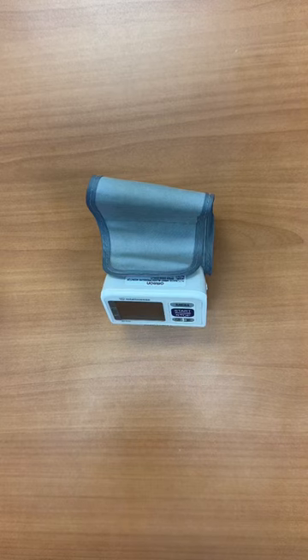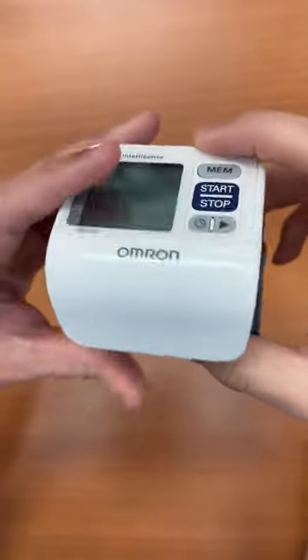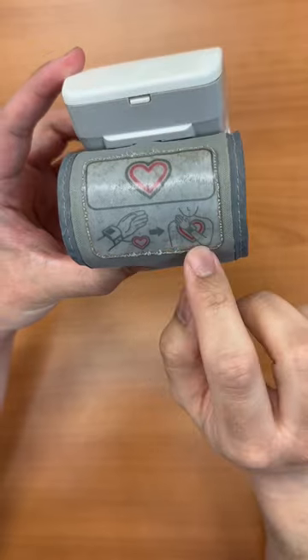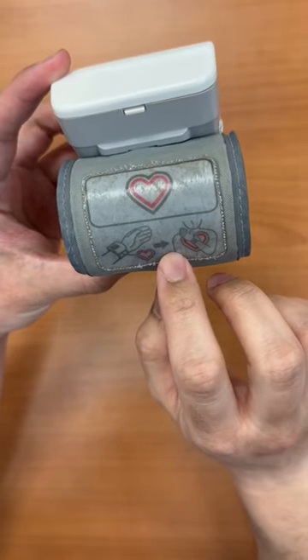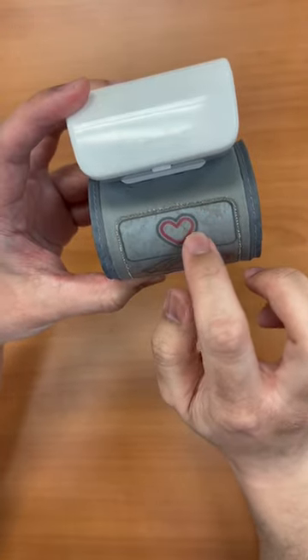Here are some tips on how to use a digital blood pressure cuff. It's always advisable to check the image on the side, as it will usually tell you how to place this particular blood pressure cuff. For this design, you have to place the image of the heart facing the patient.